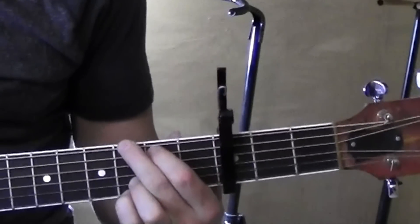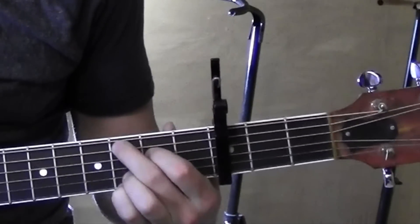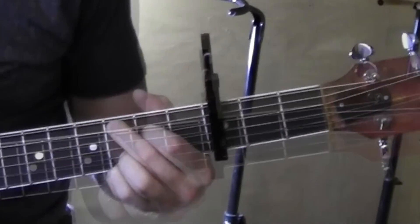Then we're also going to need G: fifth string, sixth string. These guys are main. And then C: fifth string, fourth string. C at nine there.